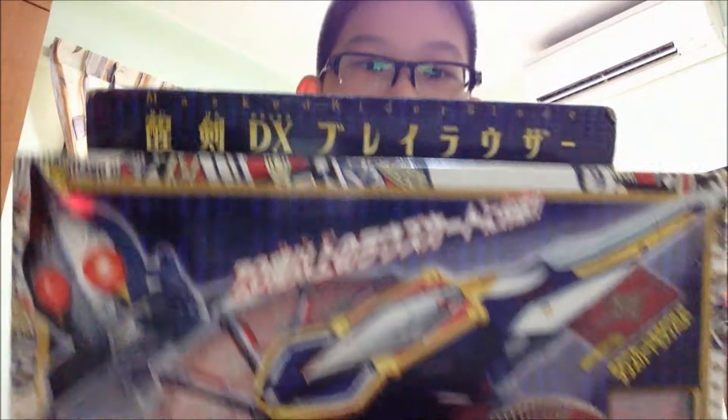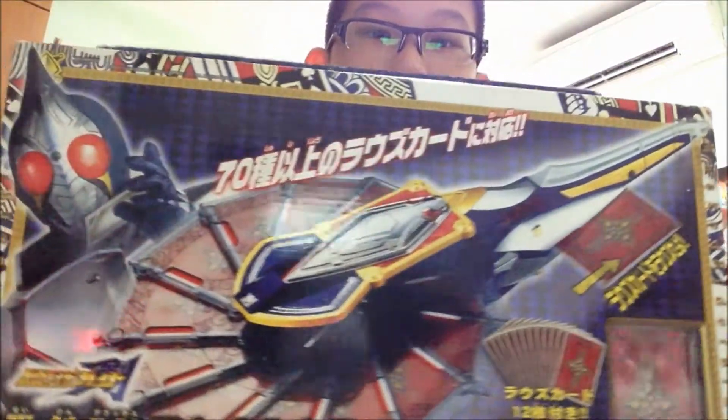Hey YouTube, so I've just came back home from collecting some boxes and here we see this. This is the first item that I bought today. But this is not from international, it's from a friend. As you can see, this is the DX Blade Rouser.